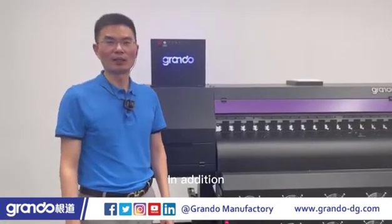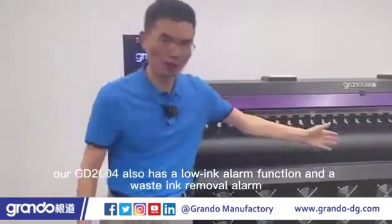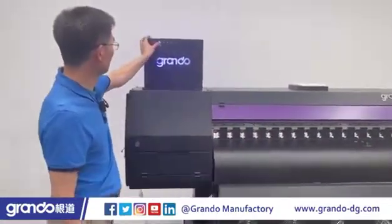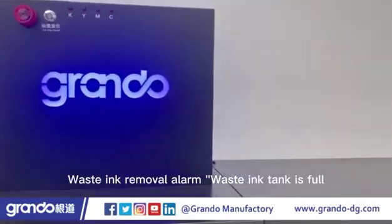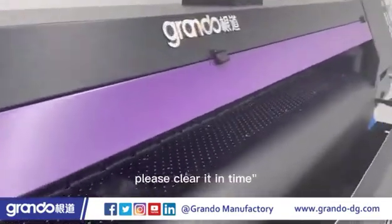In addition, our GD2004 also has a low-ink alarm function and a waste-ink removal alarm. Let me show you how the functions work. Low-ink alarm: ink level low, please refill ink in time. Waste-ink removal alarm: waste-ink tank is full, please clear it in time.